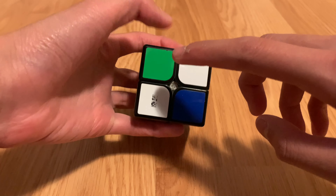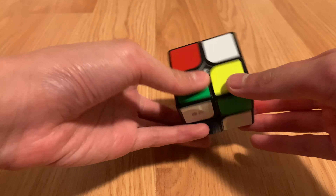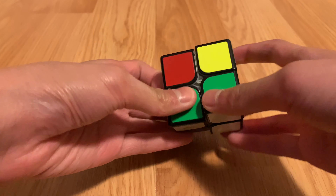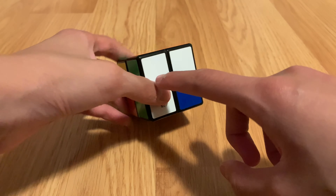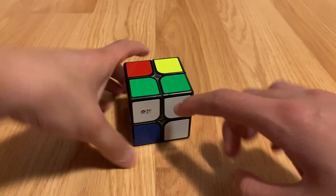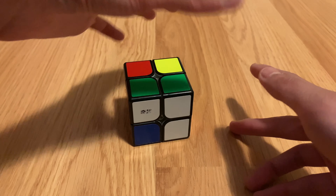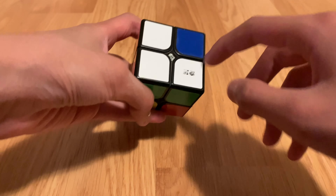I'm going to be explaining the beginner method. What you're going to do first is solve the white side — this is a pretty easy step. Make the white side like this, and also make sure the pieces are matching, so the orange-white piece is connected with the other orange-white piece. Make sure that's matching or else you can't solve it.